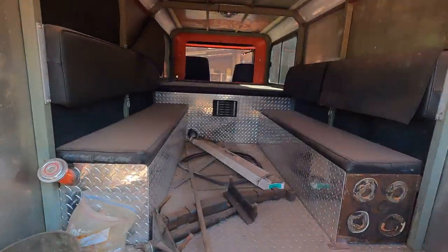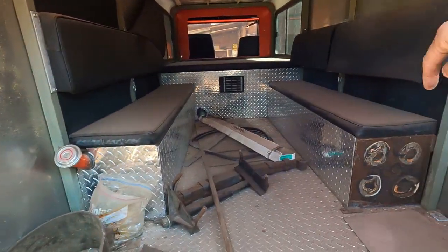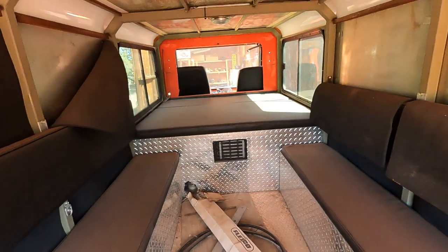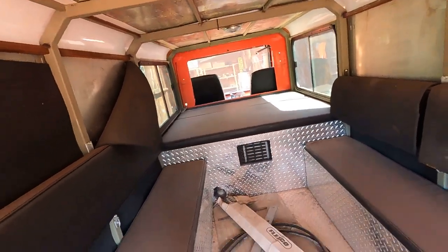I hosed this out yesterday but driving it around got it all dusty again. Big, huge fuel tanks, seating for four people on each side. And then up there we have the doghouse over the engine compartment, which is like a giant bed — the kids and dogs can all sit on that.